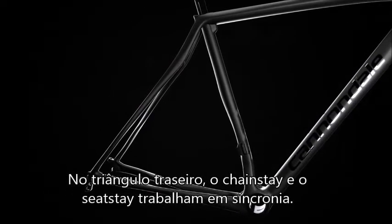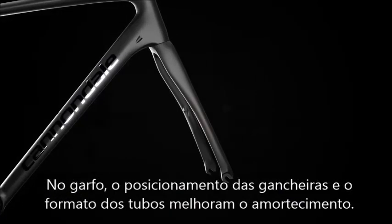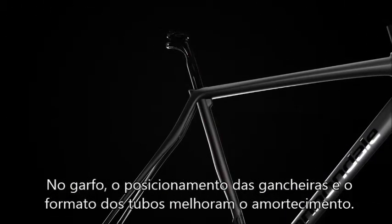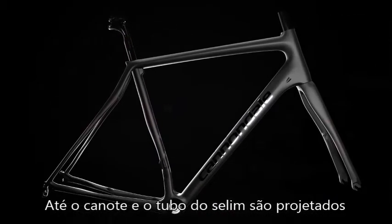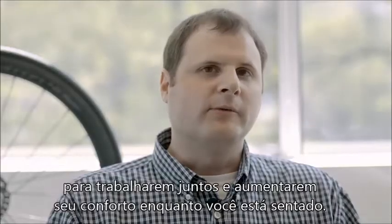From the rear triangle where the chainstays and the seatstays work in unison to absorb shock, to the fork where the offset dropouts and the tube shapes add even more compliance, even the seatpost and seat tube we design to work together, adding even more comfort when you're seated.